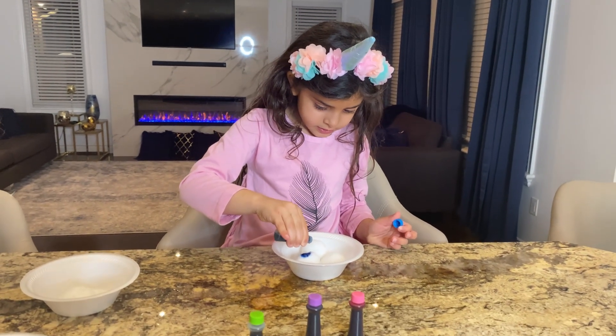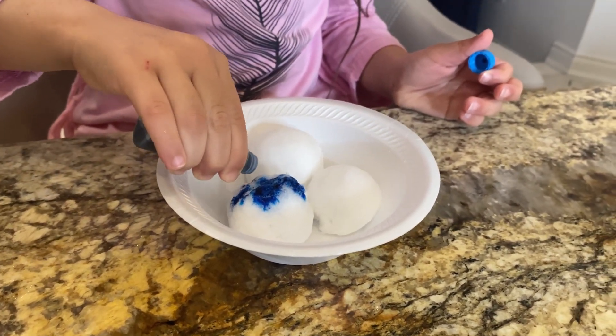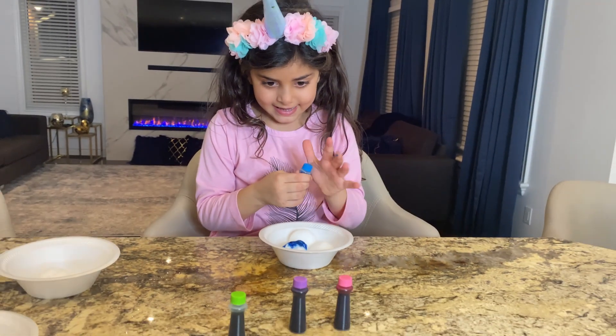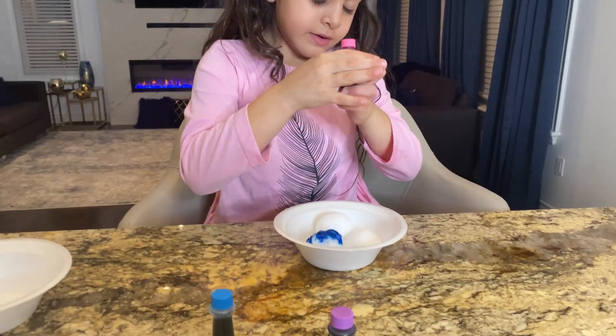How about rainbow color? Look at this, guys! We have blue here. How about pink on the other one? This is so cool! Pink color.